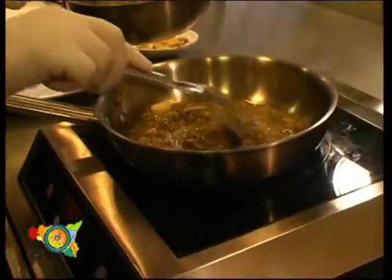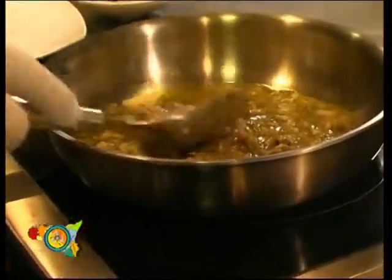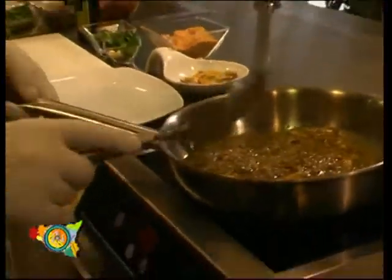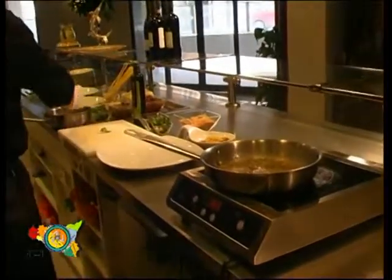Let's remove the head and the central spine from the fish. In the meantime let's fry the pasta in the frying pan with some wild fennel. It's a typical herb of Sicily. Let's add some fennel and some anchovies in the frying pan.